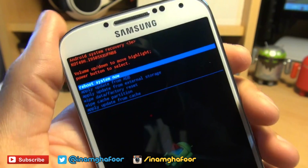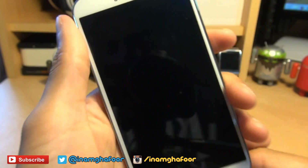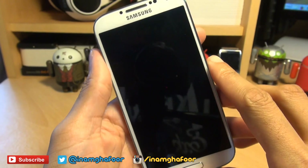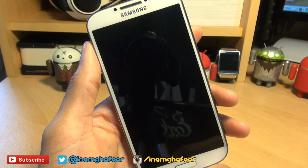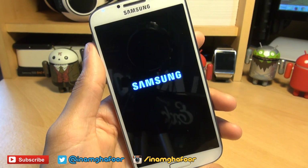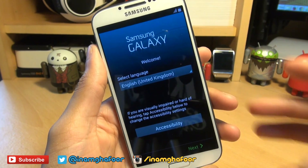Now we're done. We're going to do 'reboot system now,' so hit the power button there. This is the first proper time it's going to be booting up, so it might take a couple of minutes. Just be patient and let it do its thing. That took definitely a couple of minutes to go through.